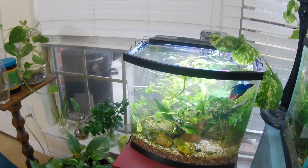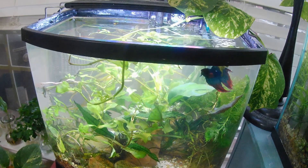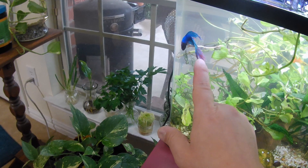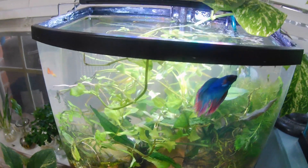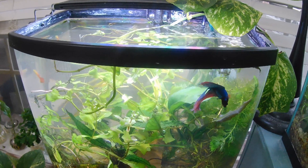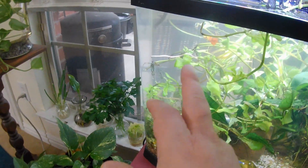Wait - look at that betta, isn't he cool? He's a veiltail betta - I know you're supposed to say 'bay-ta' but I've always said 'bee-ta,' whatever. He's got the blue with the red coming through to the tip of his fins - very nice looking fish. The veiltails are to me one of the prettiest type of betta fish and they're the cheapest. I get them at Petco because to me Petco has the biggest selection, but you'll find bettas everywhere - at PetSmart or any big box or local fish store.